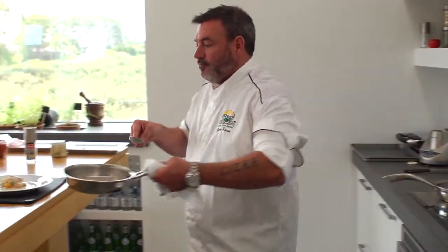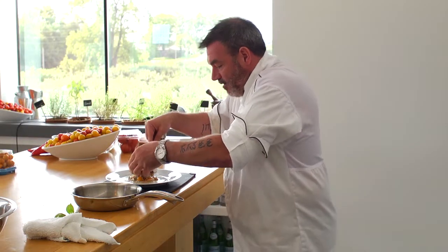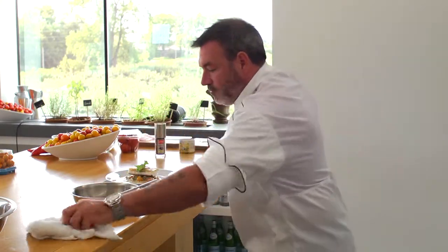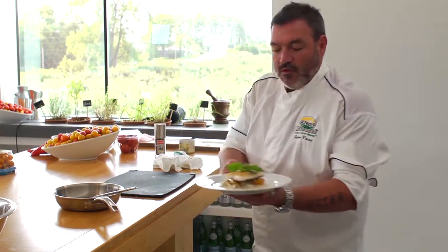Then we're going to put our roasted whitefish out of the oven. Very nice. We've got a beautiful crust on that whitefish — look at that. Amazing. We're going to finish this just with a little bit of Thai basil. And then we have roasted whitefish with a Zima tomato and wild mushroom fricassee. Bon appétit.